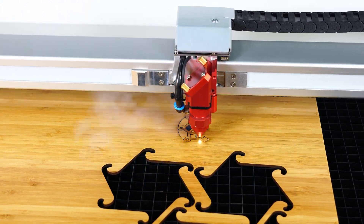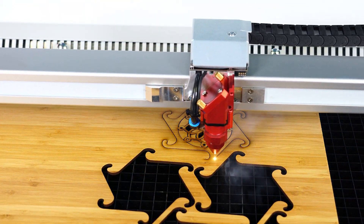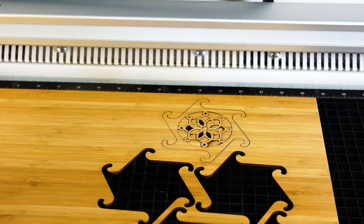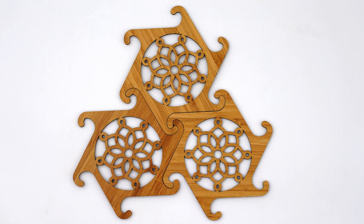The process to locate and position a file for processing using the red dot pointer can be done in seconds, faster than any other location method on the market today, and another reason that the efficiency of the Trotec laser system is the best in the world.